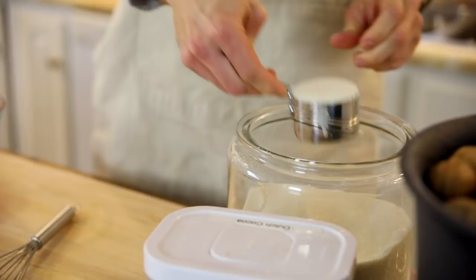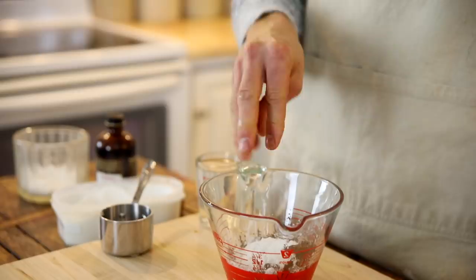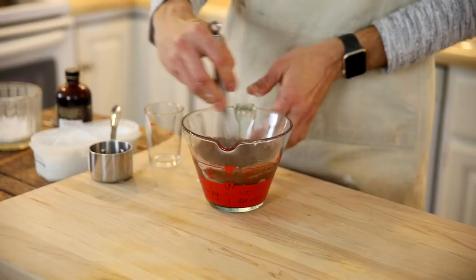In a large glass measuring cup, place your sugar, cocoa, cornstarch, and salt. Whisk that together until it's combined and then add your water. Keep whisking — make sure you get all the lumps out. Once it's smooth, just put it right into the microwave. Microwave one minute at a time, stirring in between until it's thickened. It takes about two to three minutes.